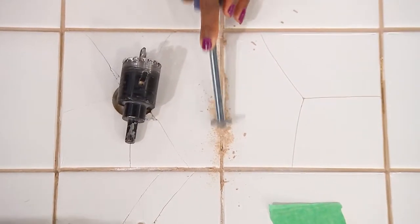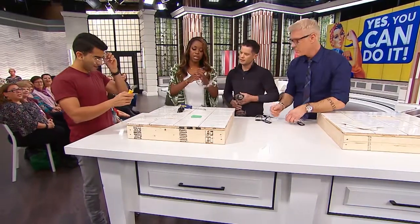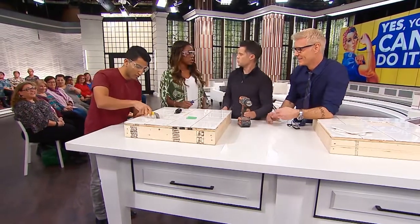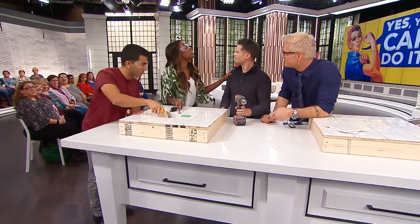Do you want some goggles? Yeah, we should do goggles. With the two of us, we should definitely have goggles on. And this is a special grout removal tool. So when I go to the hardware store — as you can tell, I go quite often — I'm going to get my tools.